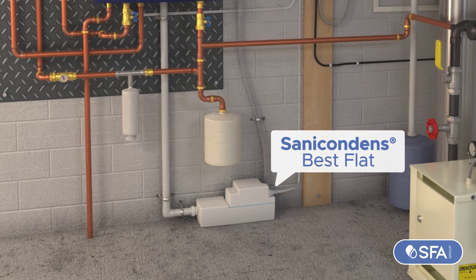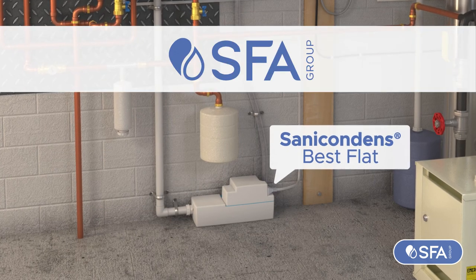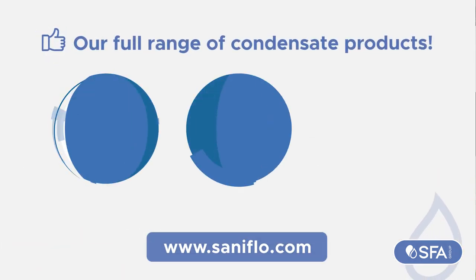Sanacondens Best Flat — the two-in-one unit that neutralizes and pumps harsh condensate. A product by SFA Sanoflo, worldwide leader in above-the-floor plumbing solutions. Check out our full range of condensate products.